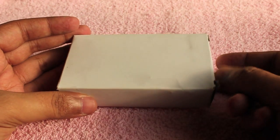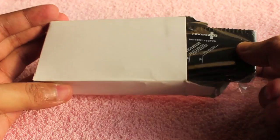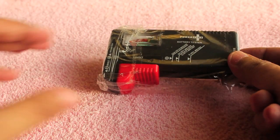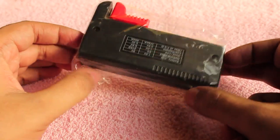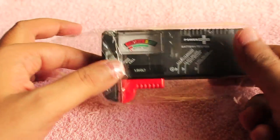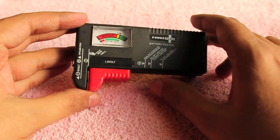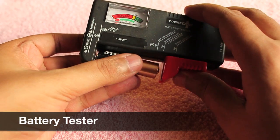Let's take a look at this product — try and guess it. It's as small as a pack of cards. It has a slider on one side and many markings. Still nothing? Okay, it's a battery tester.